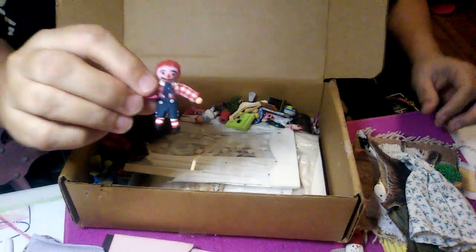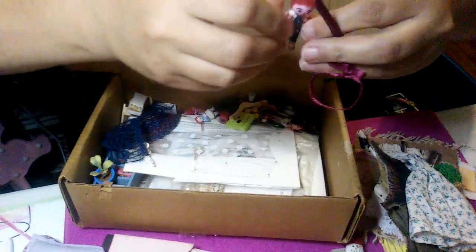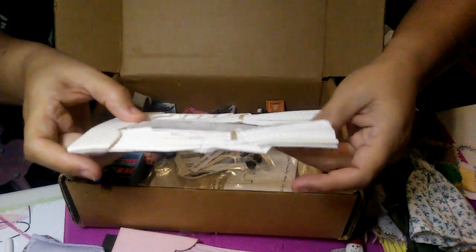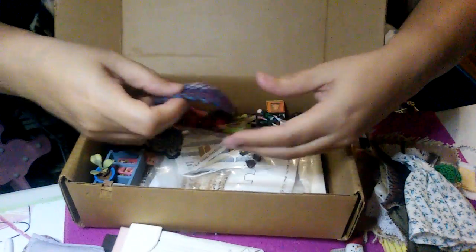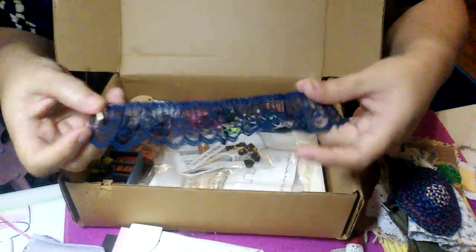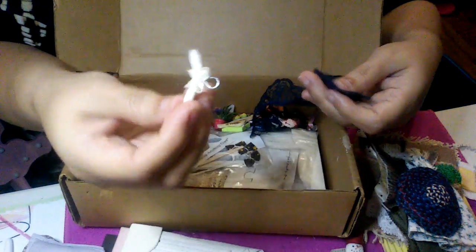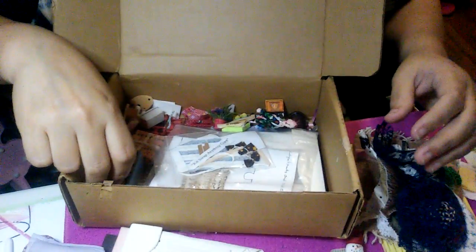Oh, more Raggedy Ann and Andy items! Look at that guy! And then here's a little tiny plastic Raggedy one. And here's another curtain — I obviously have to clean all of this. I'll probably have to try to steam it to fix the lace in the center. Here's another beautiful little rug. And here's some lace I can use for either clothing or a curtain. And then here's a cute little satin hanger.